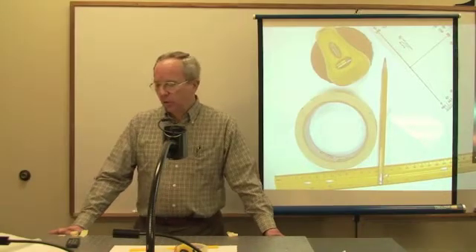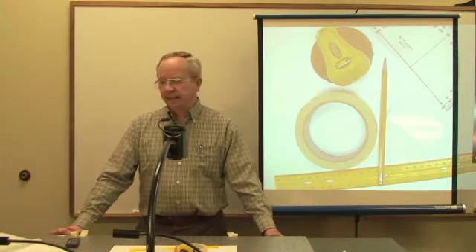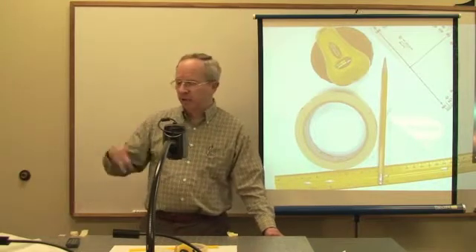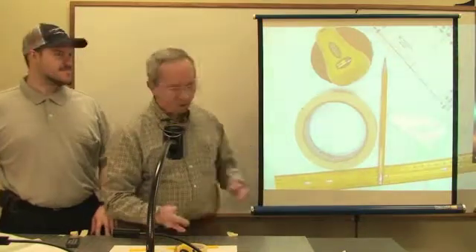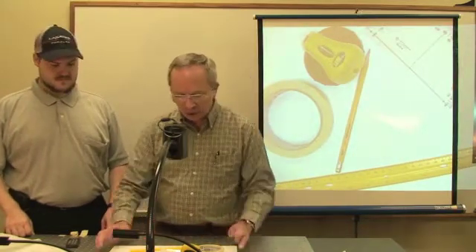Today we're going to do Laboratory 1A: finding the speed of red light in optical grade plastic. Let's look at the equipment we're going to use. We have a laser level, which will help us set out a nice flat beam, tape, a pencil, a ruler, a protractor, and most importantly, a piece of optical grade plastic block that's going to refract our laser beam.